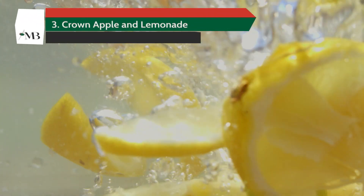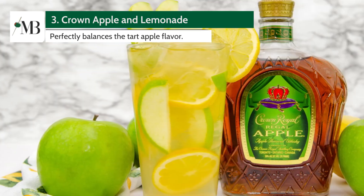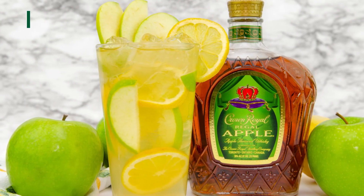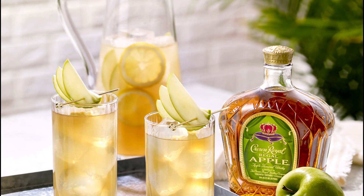Craving something a little sweeter? Try pairing your Crown Apple with some lemonade. The citrusy sweetness of the lemonade perfectly balances the tart apple flavor, resulting in a sunny, delightful drink.